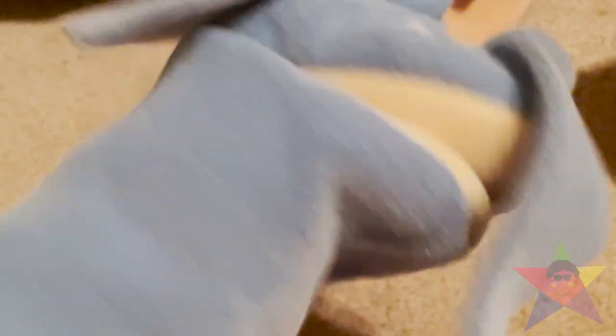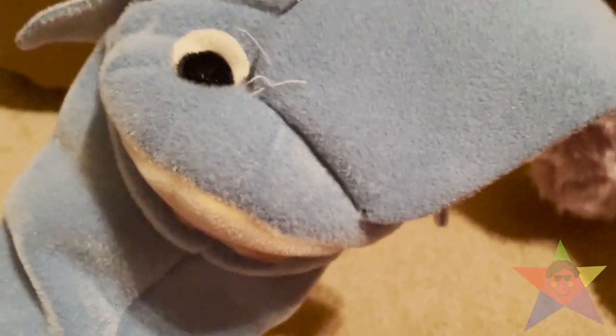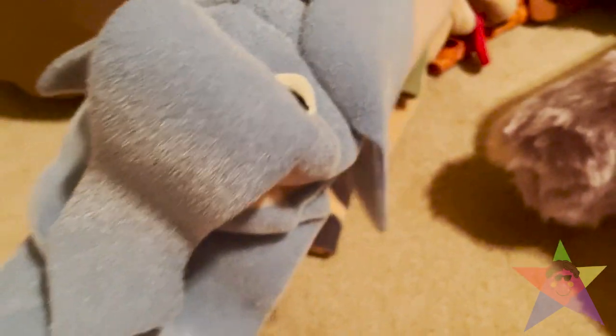This next one is Bubbles the Elephant. I actually got this little guy for my seventh birthday. The only thing that's bad about it right now is the trunk — see, this is the damage right here. I don't really know how it happened, but overall, good condition.